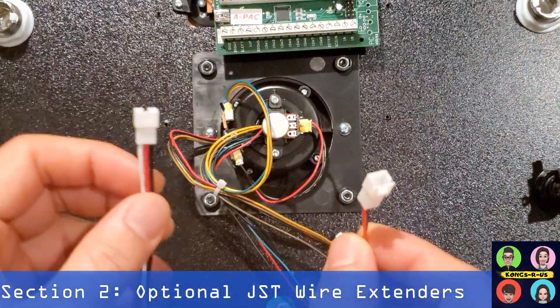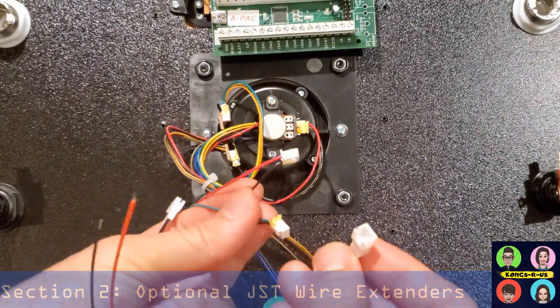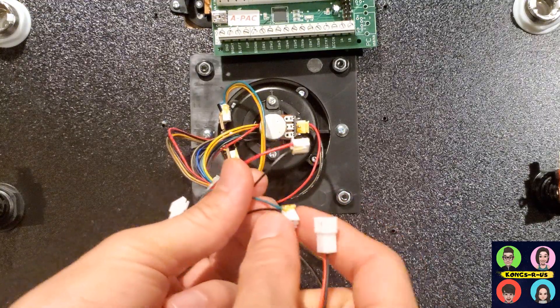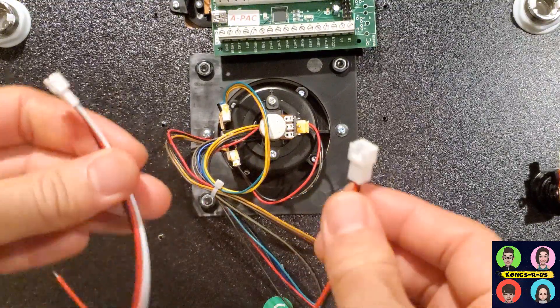Here's a tip I got from another YouTube user, Repair Celt, about using JST connectors to extend the connections on your stock yoke wires so you can plug in these wires without having to cut them. This is a great option for those that ever want to revert back to using a stock yoke, or if you're just hesitant about cutting the wires on your actual Star Wars yoke.